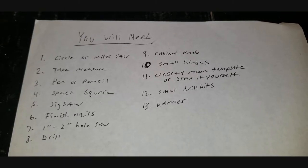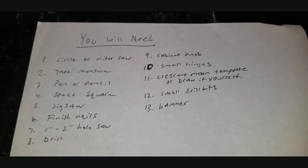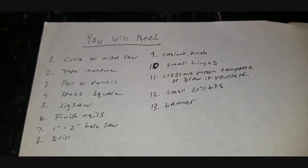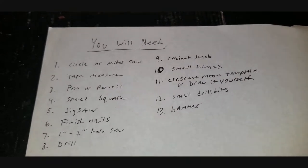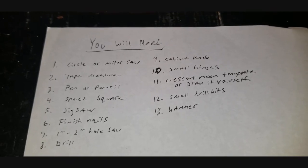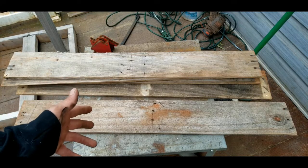Here's a quick list of the stuff you'll need to get started: a circular or miter saw, a tape measure, a pen or pencil, a speed square, a jigsaw, some finish nails, a one-inch to two-inch hole saw depending on what kind of bird you want to attract, a drill, some cabinet knobs, some small hinges, a crescent moon template, small drill bits, and a hammer.